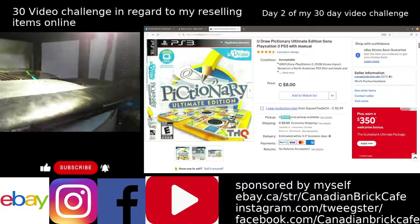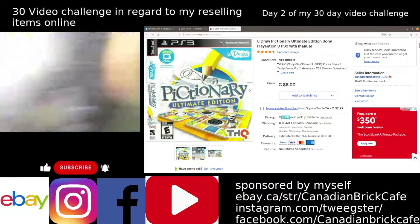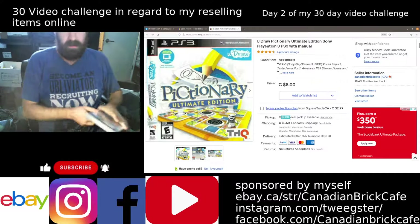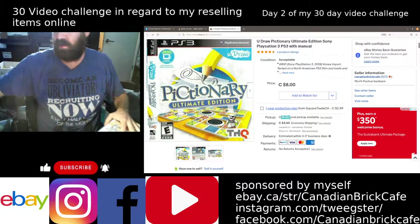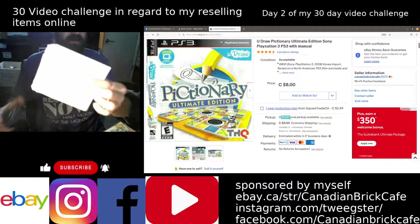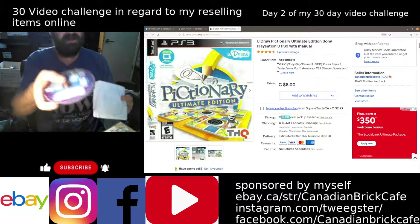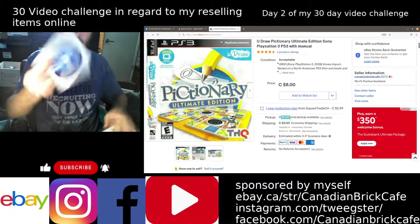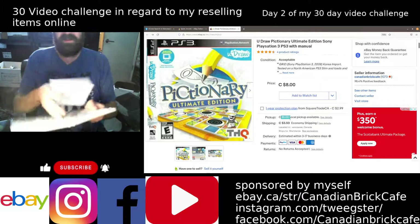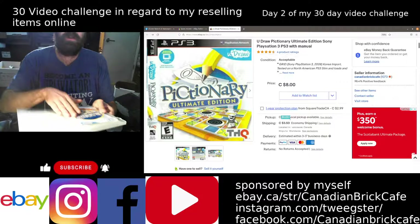I'm going to take this disc and put it back into the case. As usual, I'll grab a protective little cover — a simple little CD sleeve. I'm going to take the disc, put it into the sleeve, and then put it in between the manual here, just to give a little additional protection while it's in shipping.